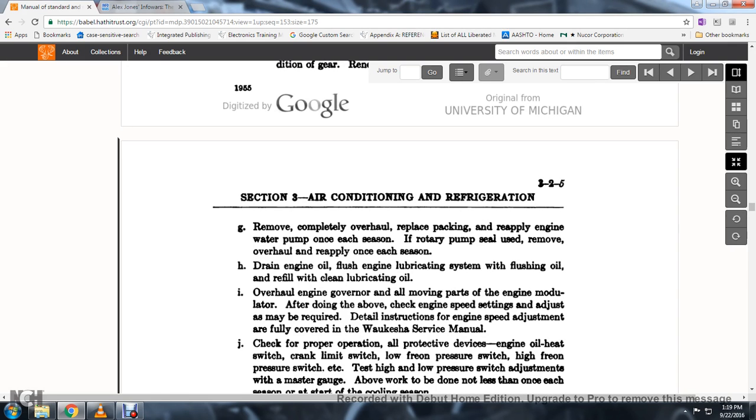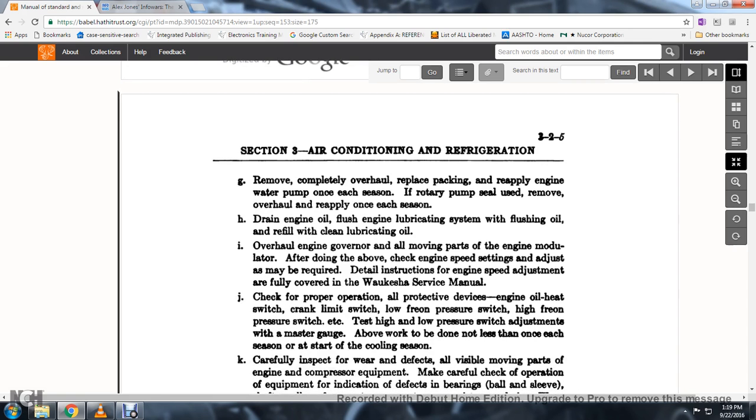74. Flush the engine oil; lubrication shall be with flush oil. Refill with the correct lubricating oil. 74. Overall engine governor overhaul.